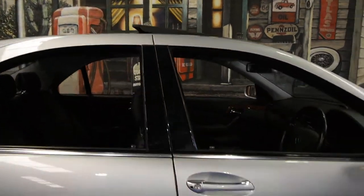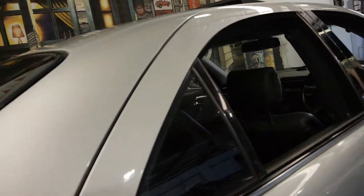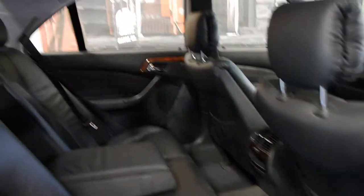It's a short wheelbase, but with this series they've still got a lot of room in the back. These seats are actually quite far back at the moment and you've still got plenty of room.